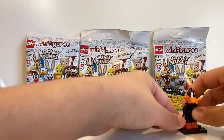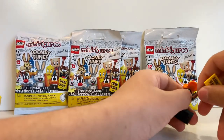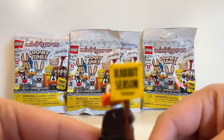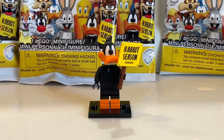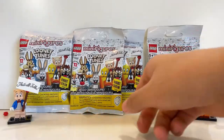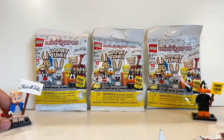To put together Daffy Duck you just take his head and body, and then attach his tail piece — he's a duck after all. Here is Daffy Duck completely built with his tail. We put him on the base, and then snap that piece in. Now he's holding a sign that says 'Rabbit Season.' Here is Daffy Duck all built — he has a little sign that says 'Rabbit Season.' Pretty cool.